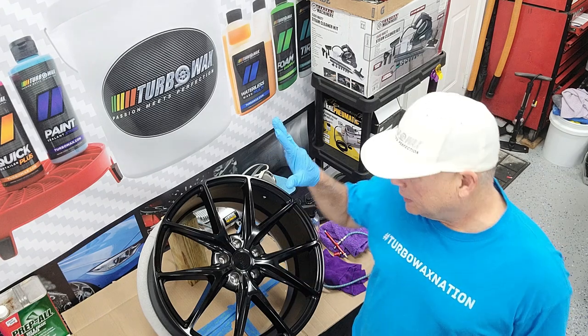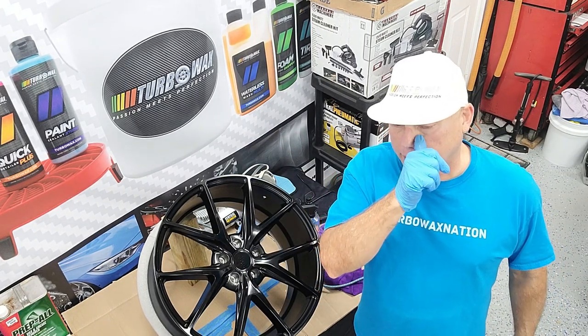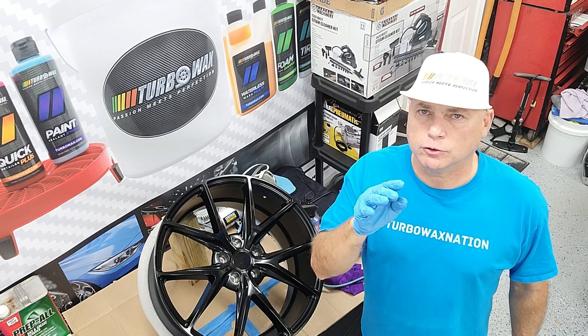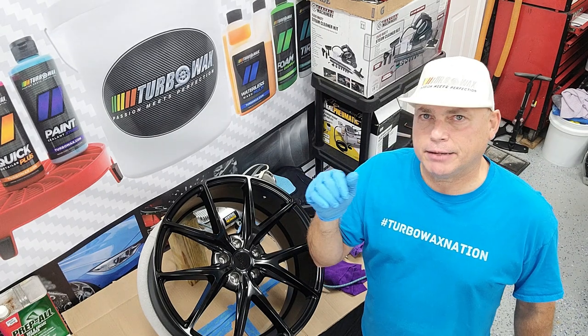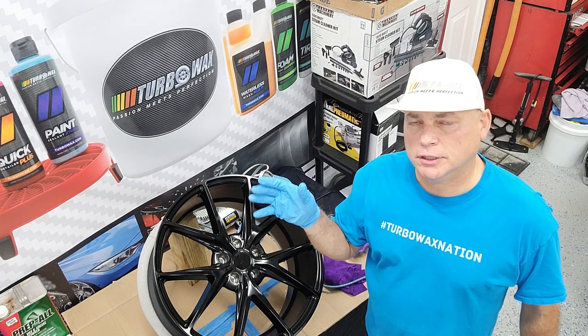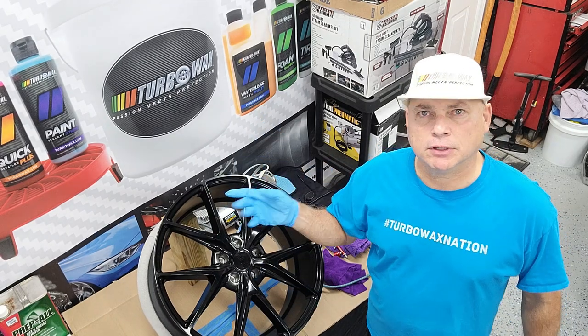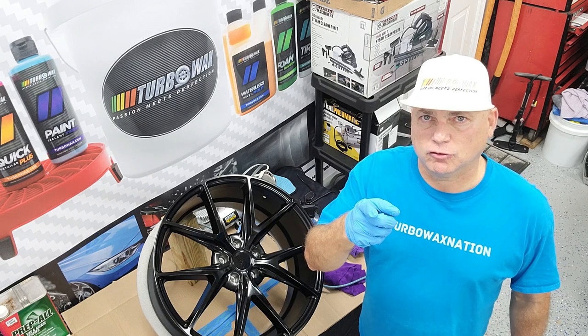So that's after spraying the face. The outside temperature today is about 62 degrees. Usually we want to wait between 3 to 5 minutes, but today it might require a little longer. So we're going to monitor that, remove the excess, flip it around, and apply the coating by hand on the backside - and we will show you that soon.